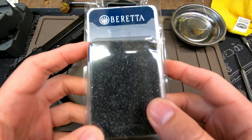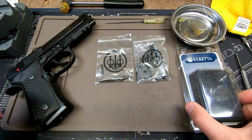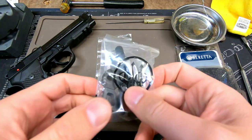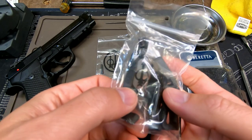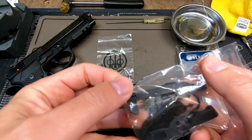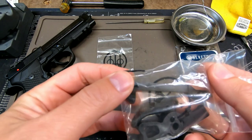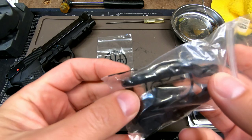I just got this in the mail today, Friday the 22nd. I've been waiting for the 92X to come out for quite some time to see what the trigger is going to be like. I've taken the parts out of the package but haven't removed them from the bag yet. I was hoping the trigger bar was going to be either an LTT optimized trigger bar or a Wilson Combat trigger bar, but it does not look like that is the case.